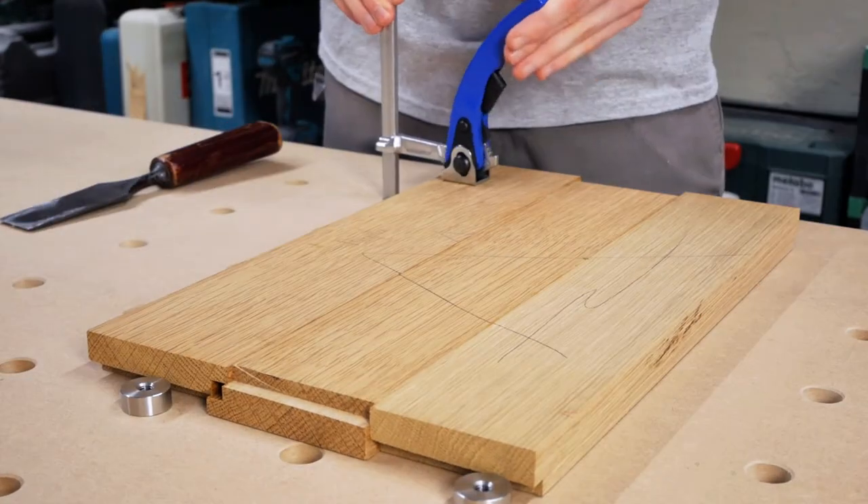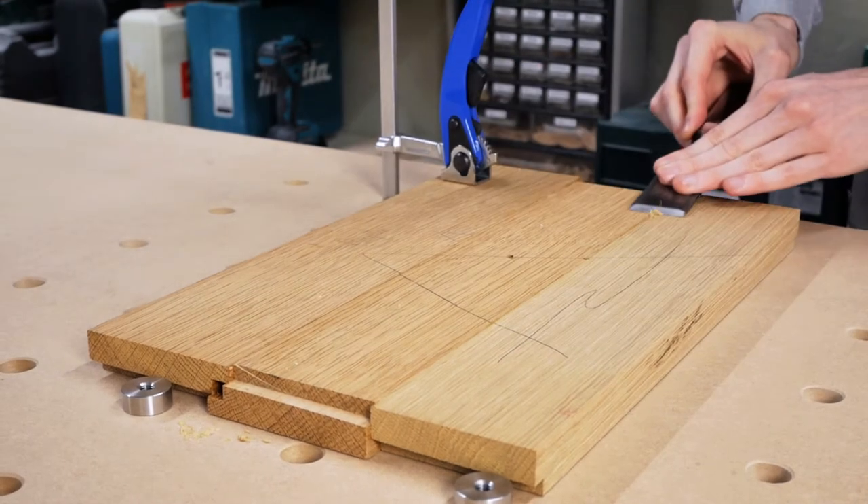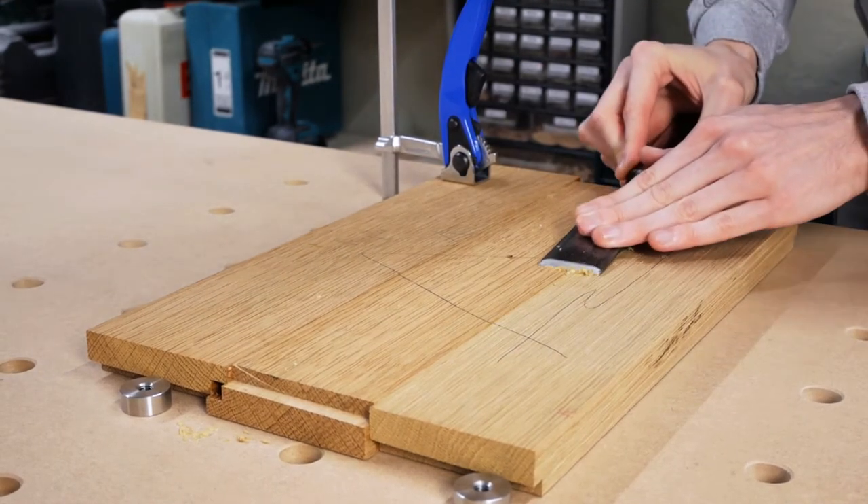I glued together some pieces of oak I had laying in the shop and here I made a mistake. I wonder who sees the problem, so if you do let me know in the comments below.